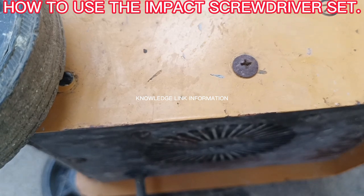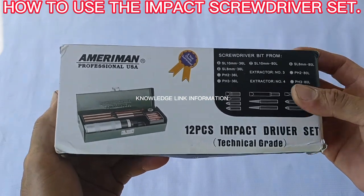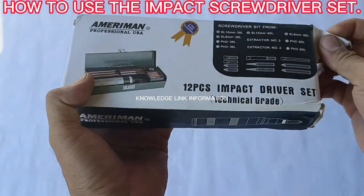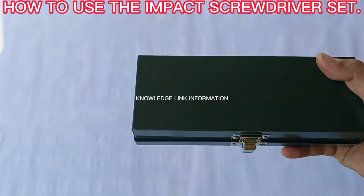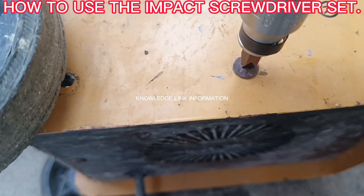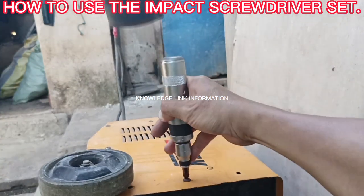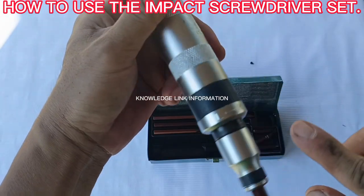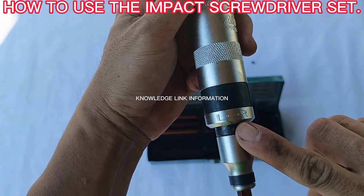Technology has developed and created the impact screwdriver set for loosening frozen screws, meaning that this impact screwdriver set will help us loosen frozen or very tight screws with less effort and no damage to the screws. This impact screwdriver set will rotate by itself when we hammer on the top head of the impact screwdriver. The rotational force can be left or right rotation depending on whether you use it for tightening or loosening.